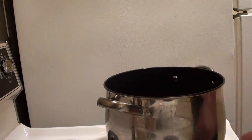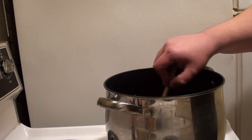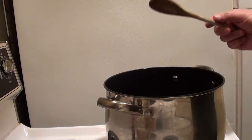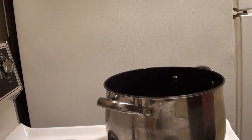We got the water getting there. It's almost there — I wouldn't say lukewarm yet. Like I said, you don't want it hot, you don't want it boiling. I wouldn't bathe in it yet, but the gel's going in here in a minute.